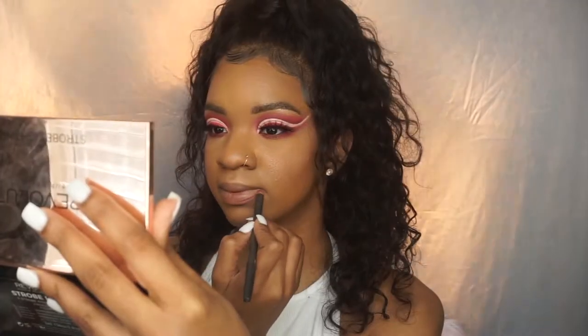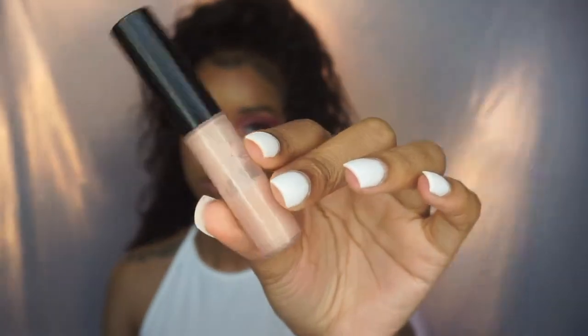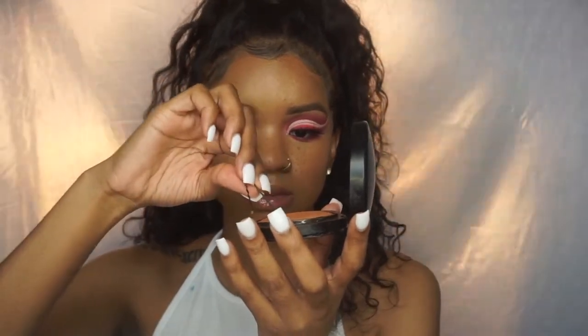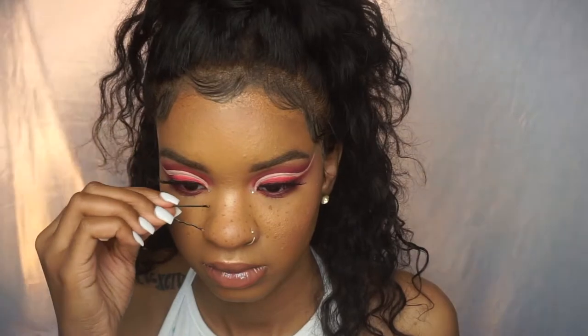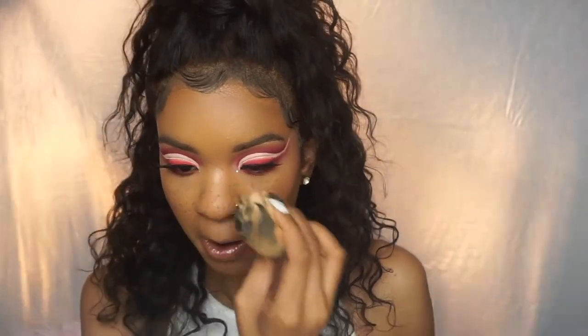Look at that cut crease — it is so bomb! Then I'm applying MAC Lip Glass in Oyster Girl and topping it with a beauty supply clear lip gloss to make it even glossier. I'm also adding faux freckles using a bobby pin and MAC Dark Deep Skin Finish — super easy to do. Then I added rhinestones to my inner corner, which is my summer signature look.